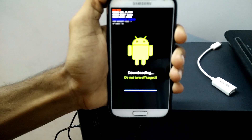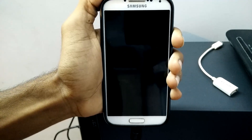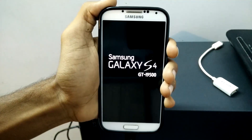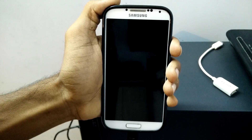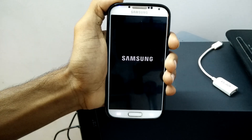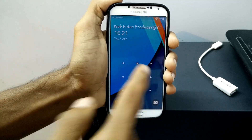You can see the process has started and the file is being downloaded to the device. It takes a few seconds, less than a minute. The device is booting up — you can see it on the screen.